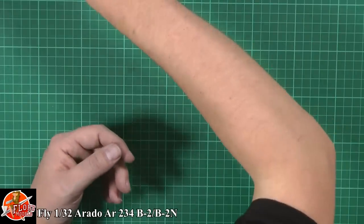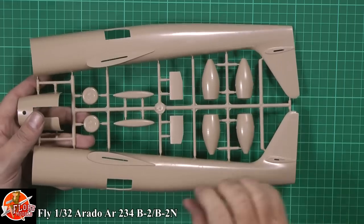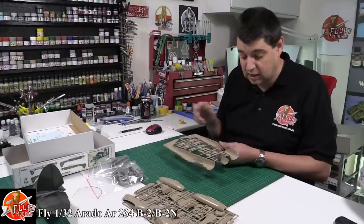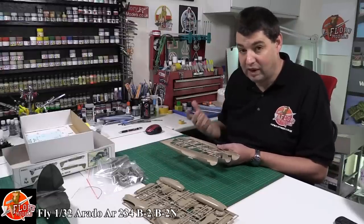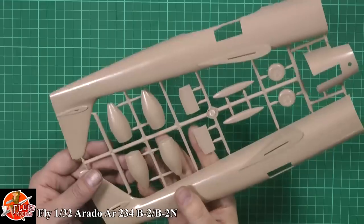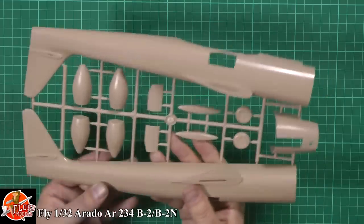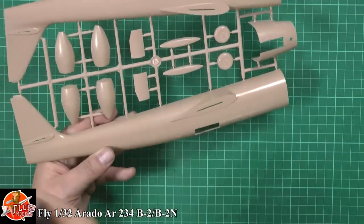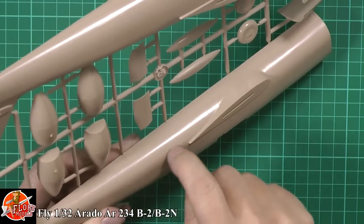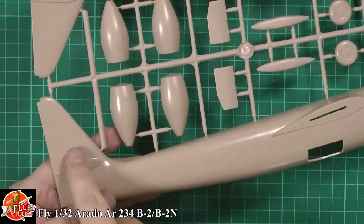Now the plastic, as you can see, is very sharp and very crisp. Now we're talking a short run kit, so things you're going to expect: you're not going to find locating tabs, you're going to find a little bit of flash, perhaps the odd little miss-mold, and little pieces like that. That's the price you pay for a short run kit. Generally though, the quality control is as good as you're going to get for this type of thing. You've actually got recessed panel line detail which is extremely fine and crisp - as crisp and fine as you'd find on any major mainstream manufacturer.